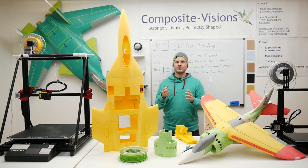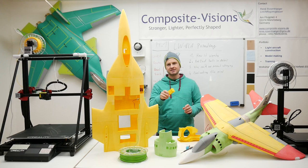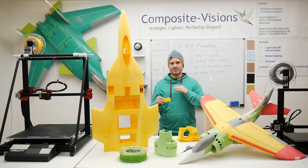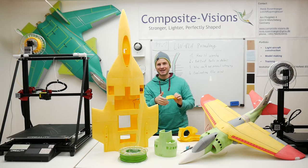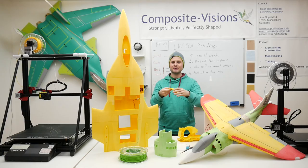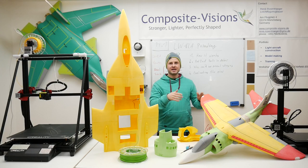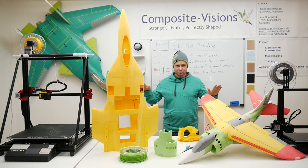One last thing that helps: print a test part and break it, then smell it. When it smells strongly chemical, you are way too hot. It should only smell lightly chemical. This part was too hot and smells really strong inside — because the part is hollow, the air stays in for days and weeks. You will even smell it while printing itself; if you have a small printing room and it starts smelling, your temperature is much too high. This won't give good results, and I think it's not even healthy.